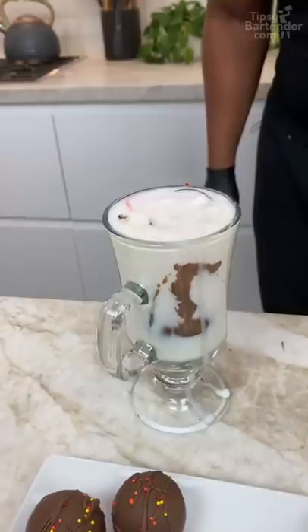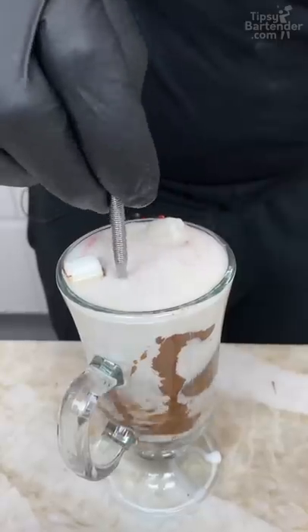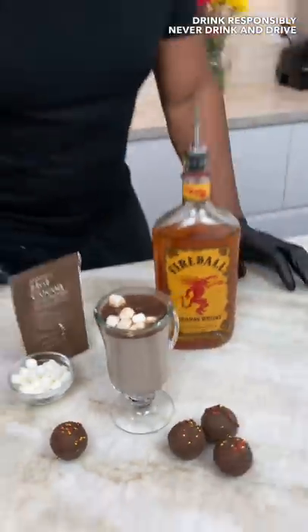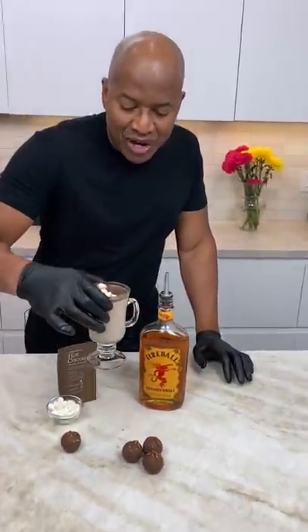You could see it melting on that side. And there you have it, homeboy — the fireball hot cocoa bomb. Delicious, fun, refreshing.